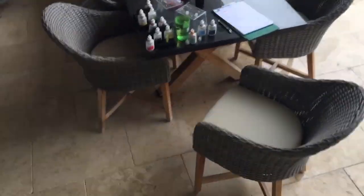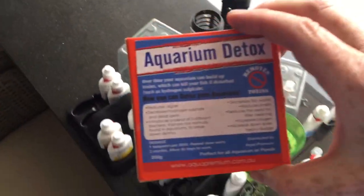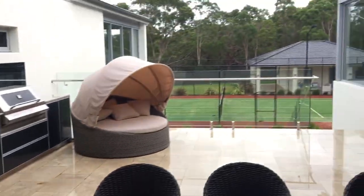At the moment we're just trucking some water in, putting it into a large volume of water, and we're going to add this aquarium detox for a month. Then next service we're going to do a gravel clean because we're concerned the gravel is quite bad. After that we'll get into a regular routine with this tank and it should be good.